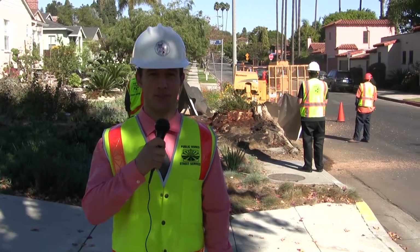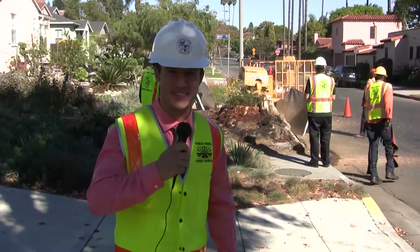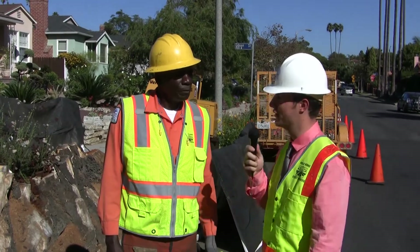This is Hank North reporting for the Bureau of Street Services, and here's what's happening now. Today we're down on the corner of Cantfield and Gibson with Light Equipment Operator Richard Davis. Thanks for having us, Richard. Good to see you again. Great to see you as well.